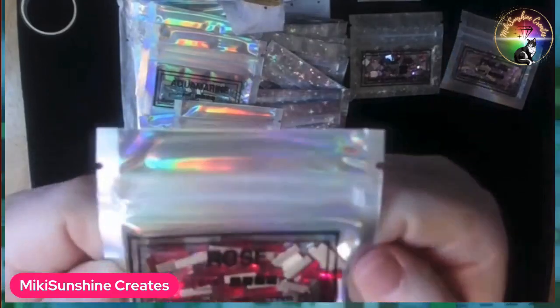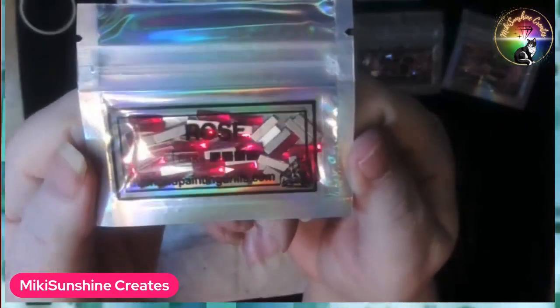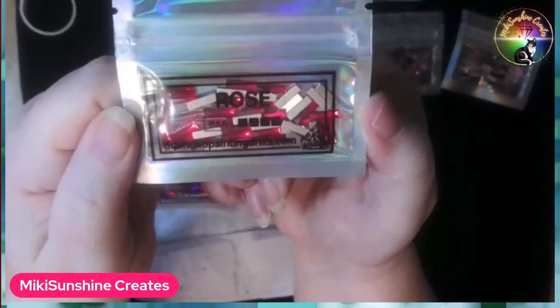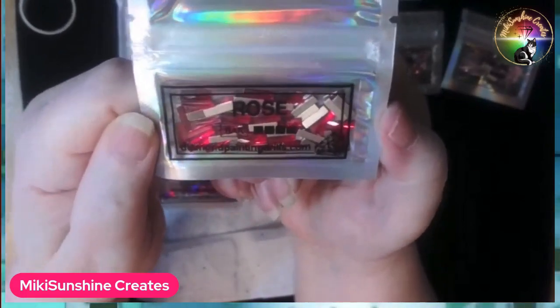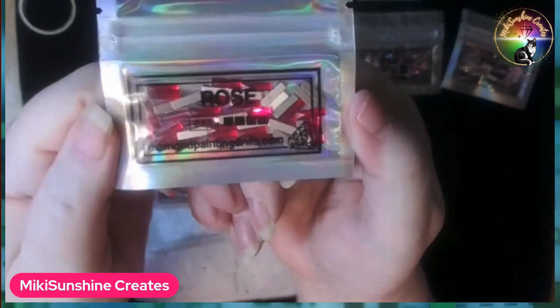A rose bar! I had to — you know me and pinks. I'm like Rebecca. I have pink and turquoise. This is a rose bar. Isn't that pretty? We have fuchsia. I cannot get anything that's not fuchsia. I mean, it's purple, it's pink — it's too many different colors.